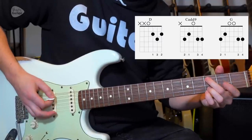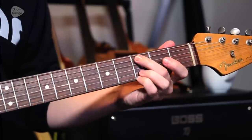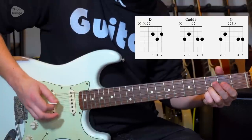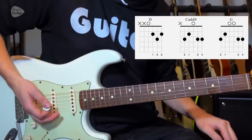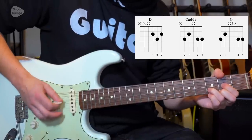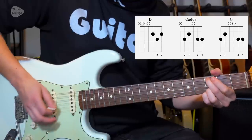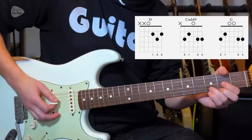Then change to the C add nine, though it's only really the middle finger that needs to move. The first finger can lift off. That's the bit people tend to be able to get — pick, pick.